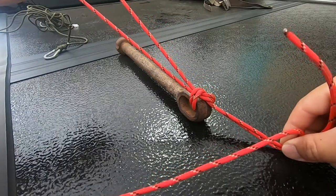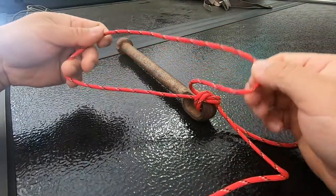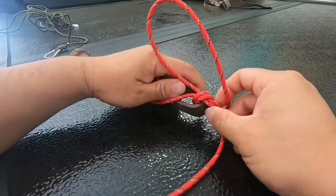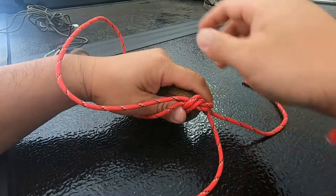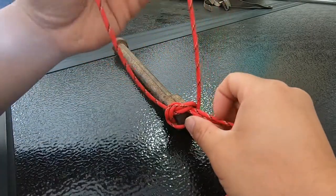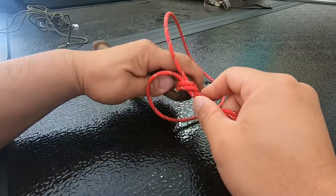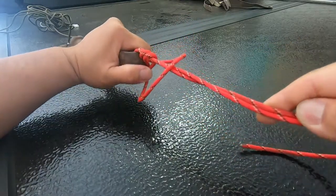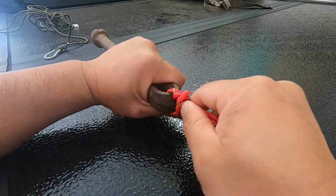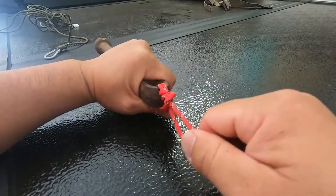Go ahead and do an overhand knot like that, tying it down snug to the eye of your hook. Then take this loop right here and go around your hook like so. Every time you want to cinch down on a knot, go ahead and wet it — just some saliva or water — to keep it from burning. Pull down on the knot and it should cinch up.